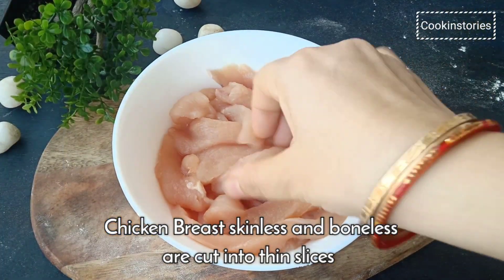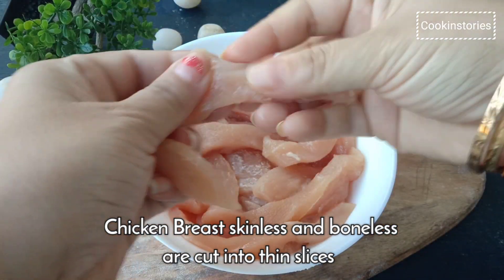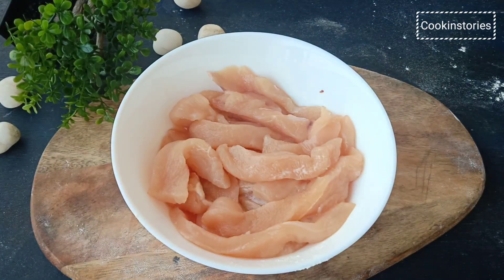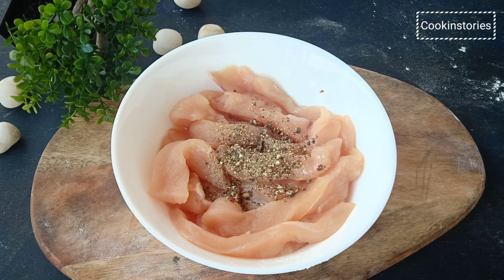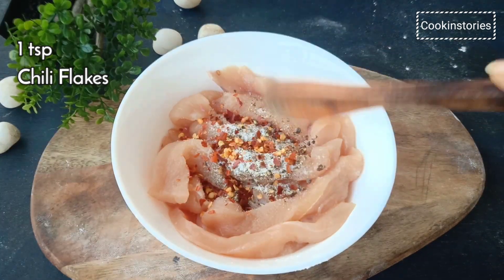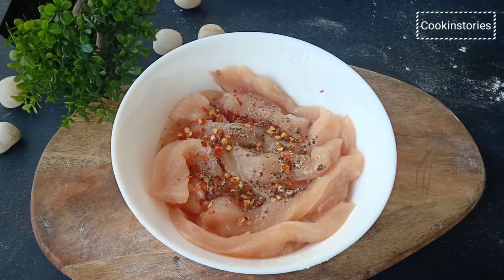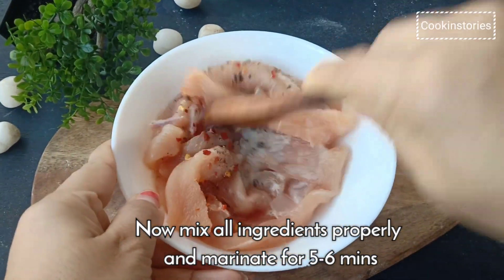Now let's begin our recipe. As the name implies, chicken tenders are more tender than using chicken breast. So take chicken breast and cut into long strips, then add 1 teaspoon of black pepper powder, 1 teaspoon of salt or as per your taste, 1 teaspoon of chili flakes, and 1 tablespoon of white vinegar. Mix it well and marinate for 5 to 6 minutes.